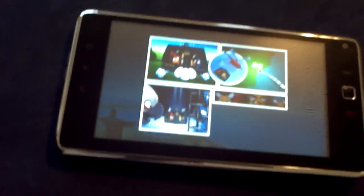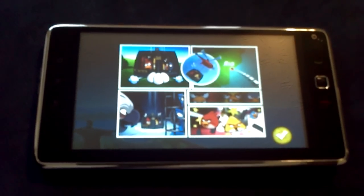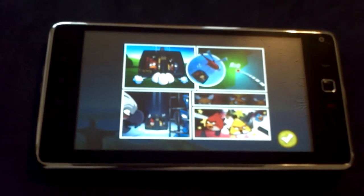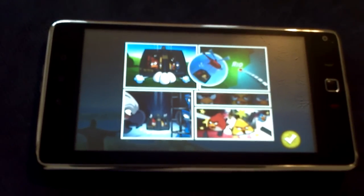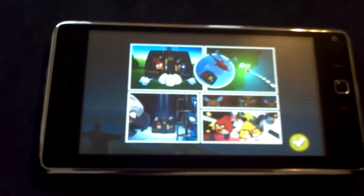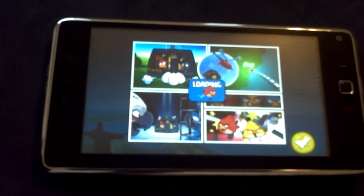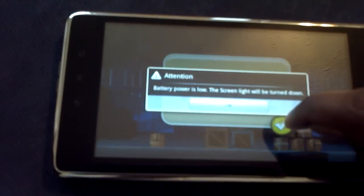Being touch-sensitive kills it - that's the only thing that killed it. And being stuck on Eclair 2.1 Update 1 killed it too. You can't do much - there are no apps for video calling. Tango only uses the back camera, Fring only uses the back camera. Nothing works with the front camera, which really sucks.